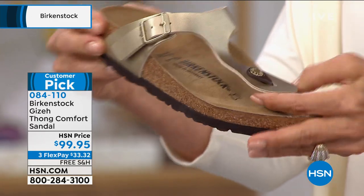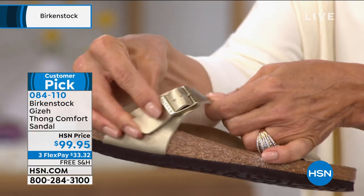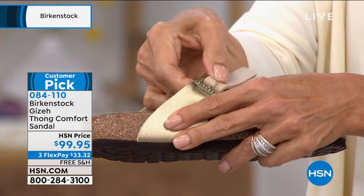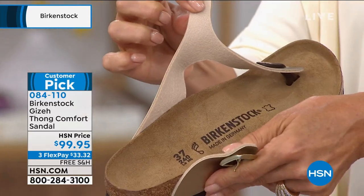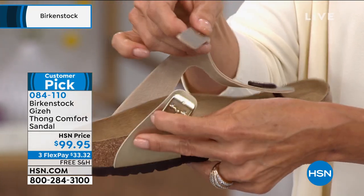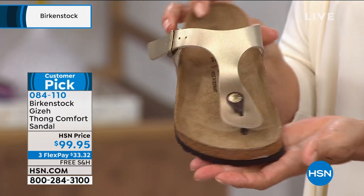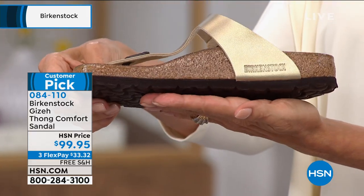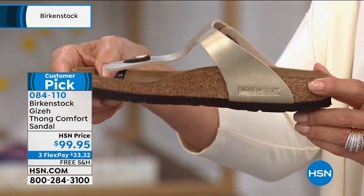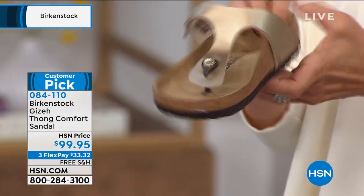The Birko-Flor is a great material because this is a man-made upper but it's super easy to clean. The quality here — you're going to be able to have these shoes for a really long time. We hear a lot of people say they've had their Birkenstocks for 20 years. This material is super great for a man-made upper. It has that felt backing so when you put it on it's going to be comfortable from the get-go. This is one of my absolute favorites — it's such an easy in-and-out style that you'd leave at the front door, and it's just going to work with any and every outfit.